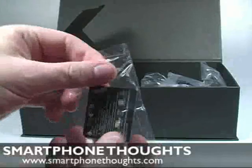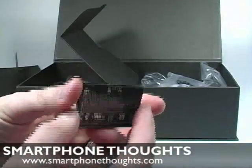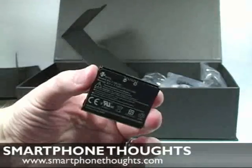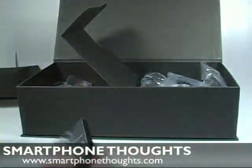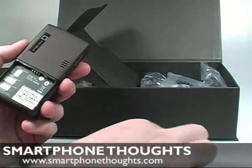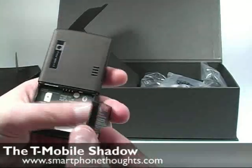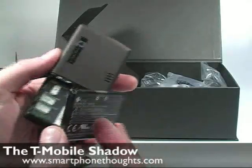We have the battery. This is a 920 milliamp battery — not bad, not big, not small, kind of in the middle. I would love to have seen a bigger battery. I love my phones to last as long as possible like most people, so it would have been cool to see a slightly bigger battery in here.